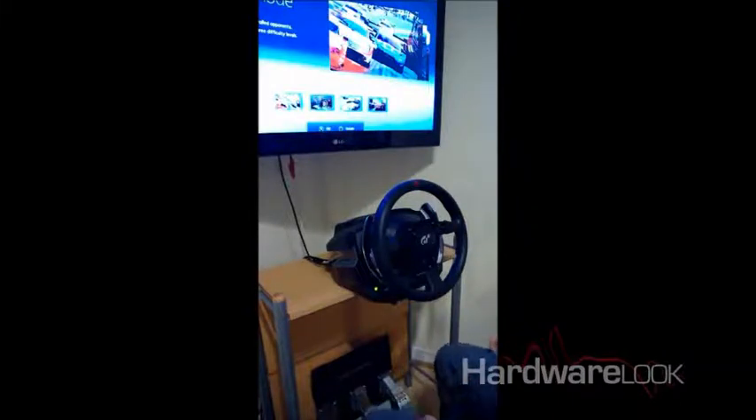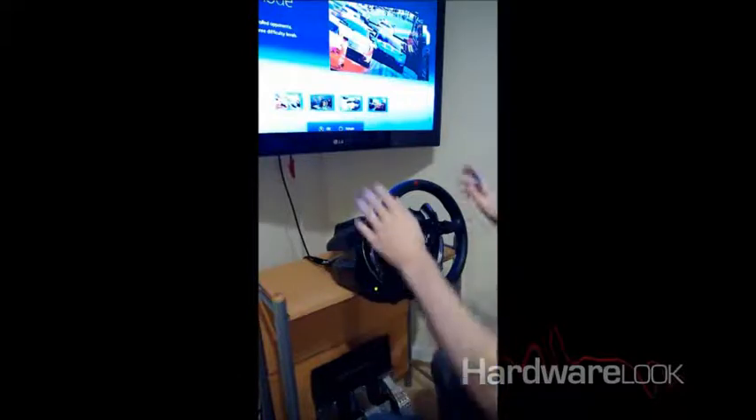As Thrustmaster say, it is the best racing simulator steering wheel.